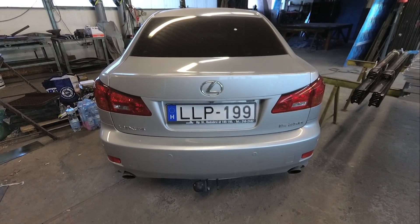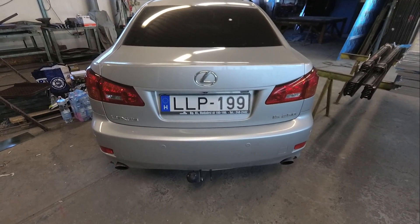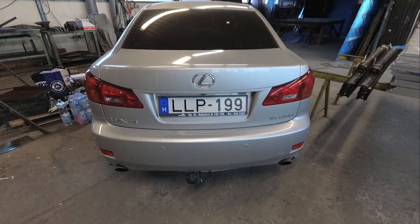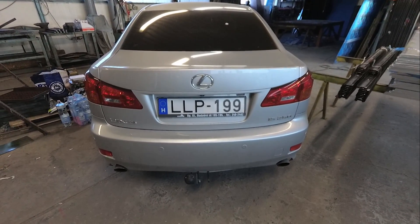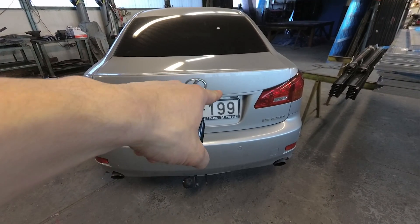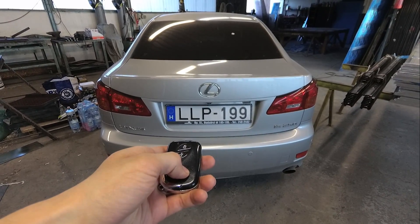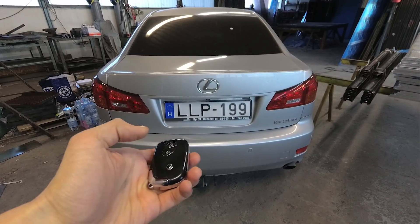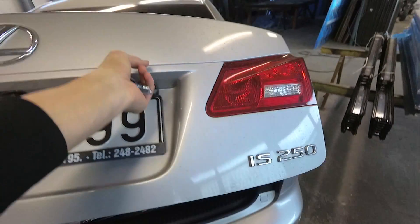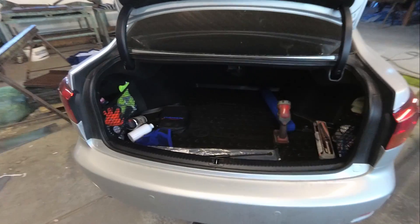So if you have a Lexus IS 250, 350 or an ISF from the second generation, and you have the same problem like mine — if you want to open the trunk with your key or the button on the trunk and the trunk only pops up and you have to manually open it — then this video will be for you.